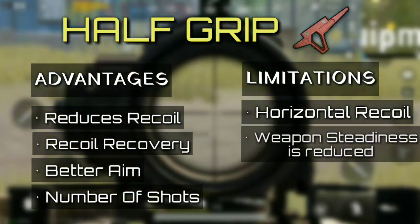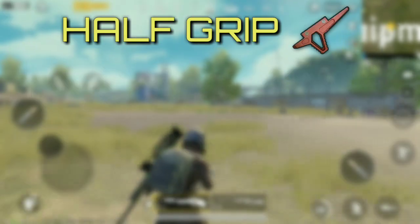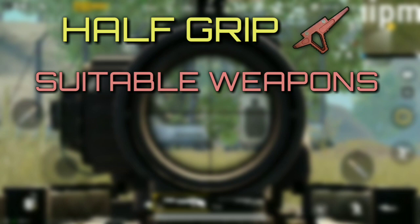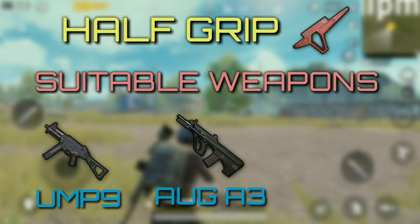One major shortcoming is that weapon steadiness is reduced while using this attachment. Hence, it would be better to use this grip with generally steady weapons, such as UMP9, AUG A3, and Vector.